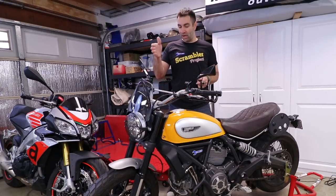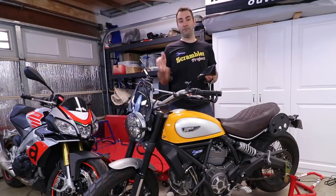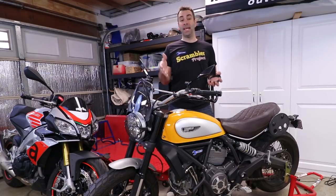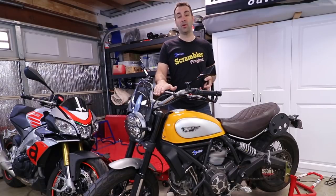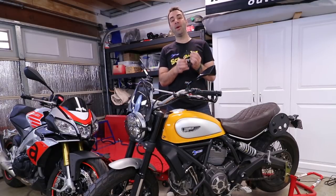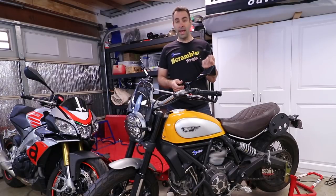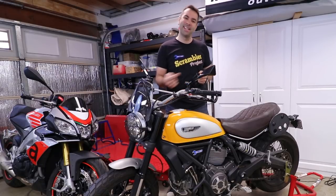Hey guys, Alba here back again with our Ducati scrambler project. One of the things missing from the Ducati scrambler, especially the older version, is the gear shift indicator, which is pretty useful if you're new to motorcycles or if you're lazy and don't count the gears. I got myself one of those cheap ones from Amazon for about $50, and we're gonna install it and see how it works. But enough chit chat, let's get on it.